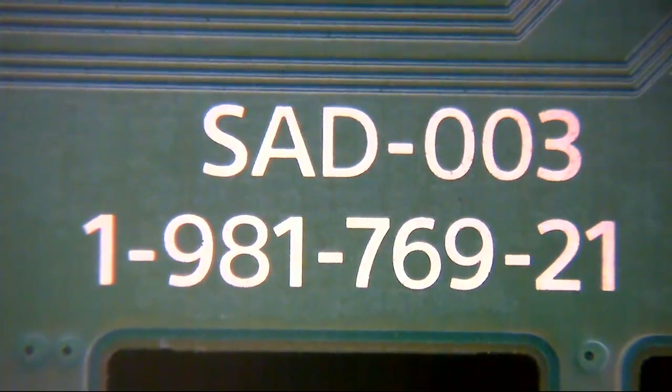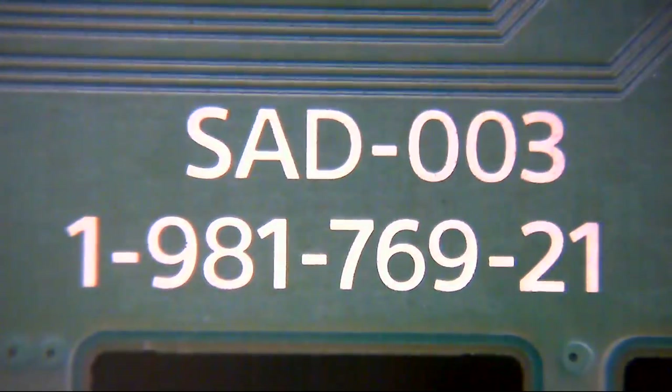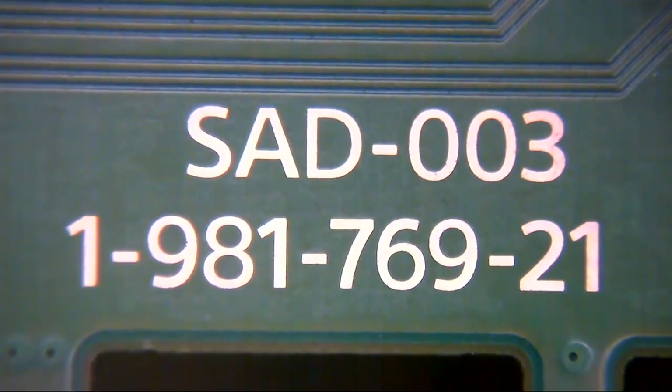Hello ladies and gentlemen and welcome to today's video. We're going to be taking a look at this PS4 Slim. It's an SAD003 board and it has no power. It's a bit of a strange one — you plug it in and press a couple of buttons and it doesn't seem to do anything. Then after a couple of seconds it'll beep, but then it does nothing else. There's no lights, no anything else — you only get the one beep and then it just dies.